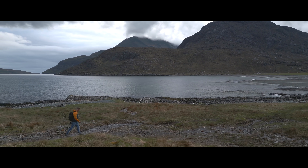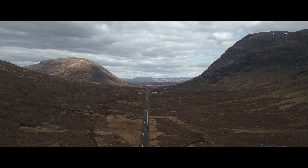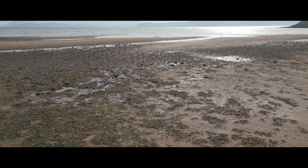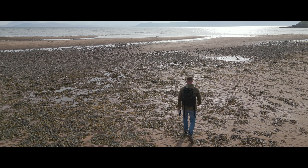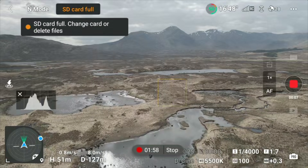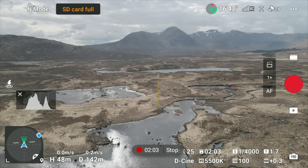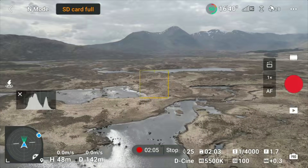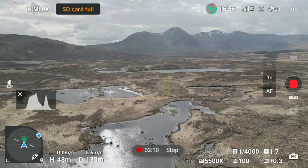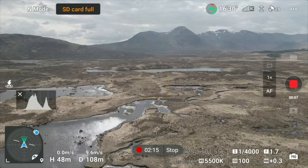The 1.2 gigabyte internal storage is a very valuable addition. It does seem a little bit skimpy — it equates to around two minutes of 4K footage — but it's certainly useful in a pinch. In one example, the drone was miles away and I wanted to film while flying back, but my memory card was full. So I used the internal memory to get the drone back, get a nice reversing shot, and not waste that valuable battery life.